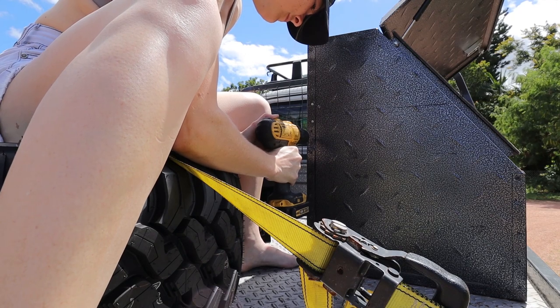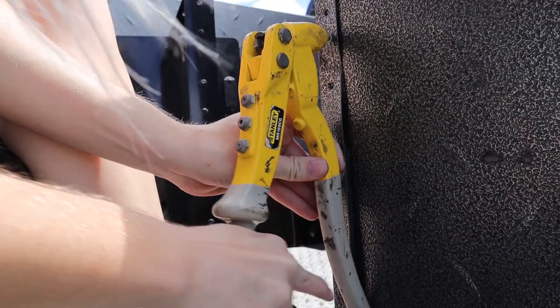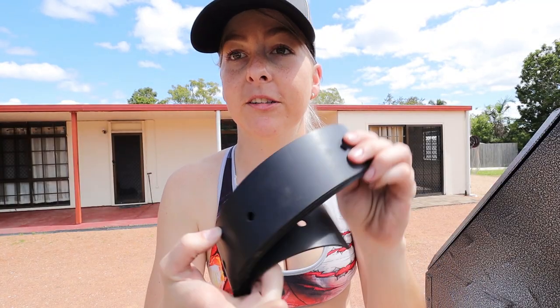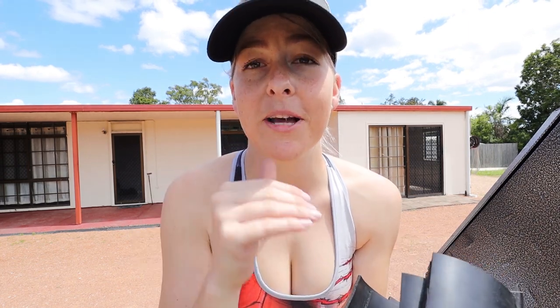I'm just going to put some rivets in this end toolbox because the spot welds have actually come apart. I've just cut up some rubber strips with two holes in them, so they're going to go behind the Jerry can holder and also underneath, just to stop metal on metal.